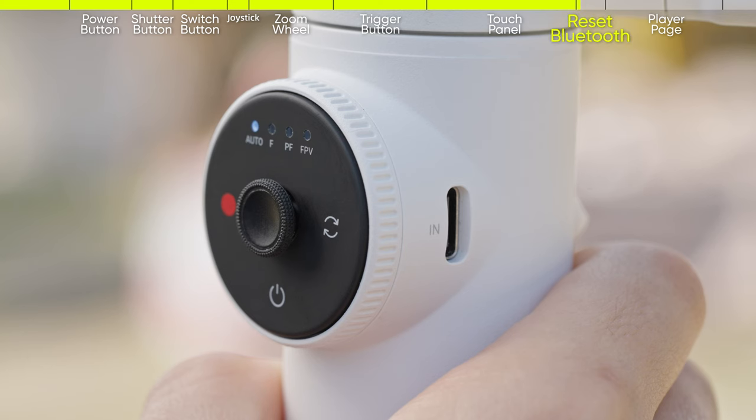To reset Bluetooth, hold the trigger button and shutter button together for three seconds.